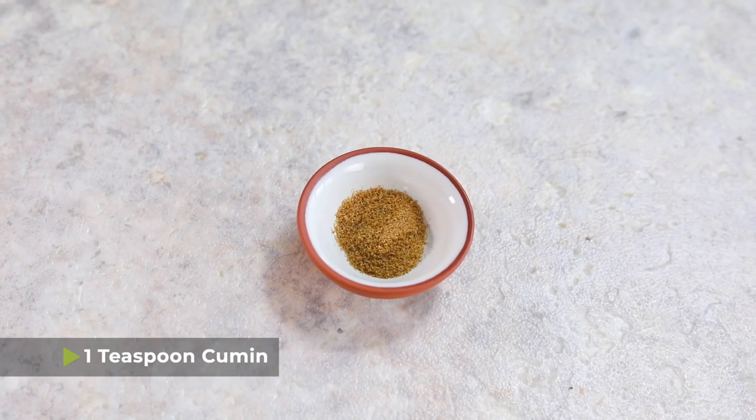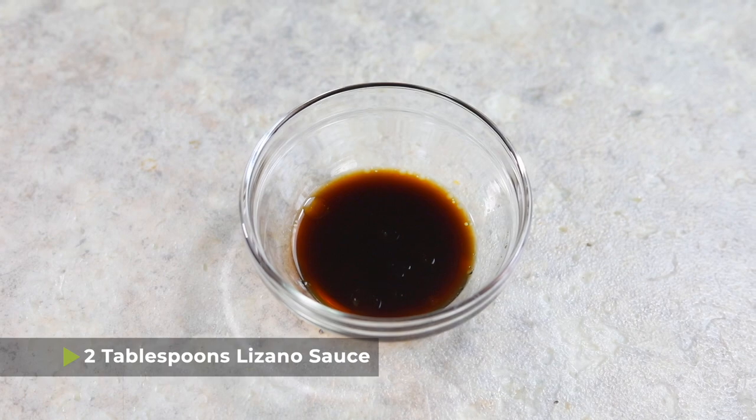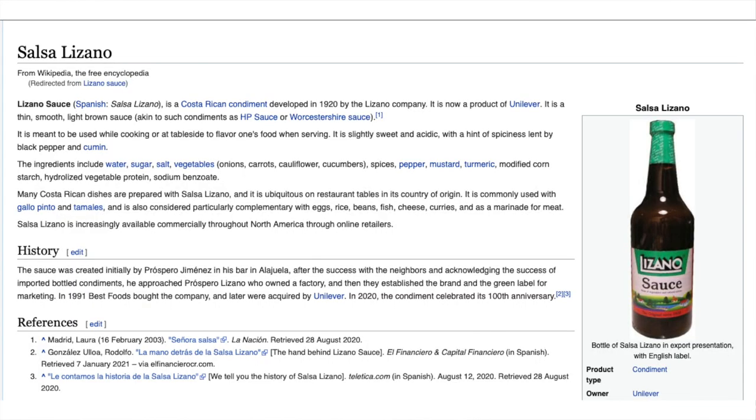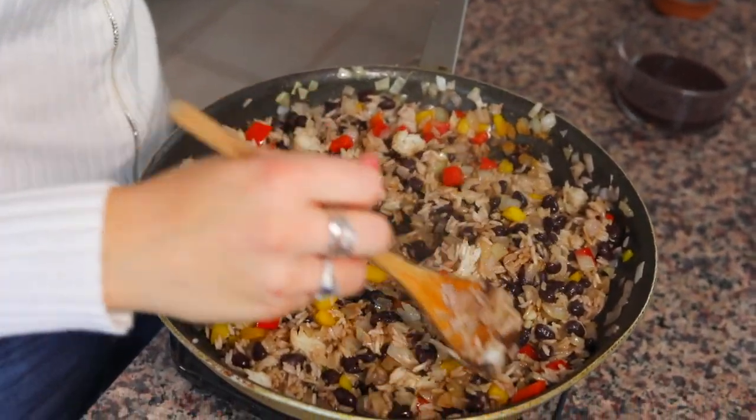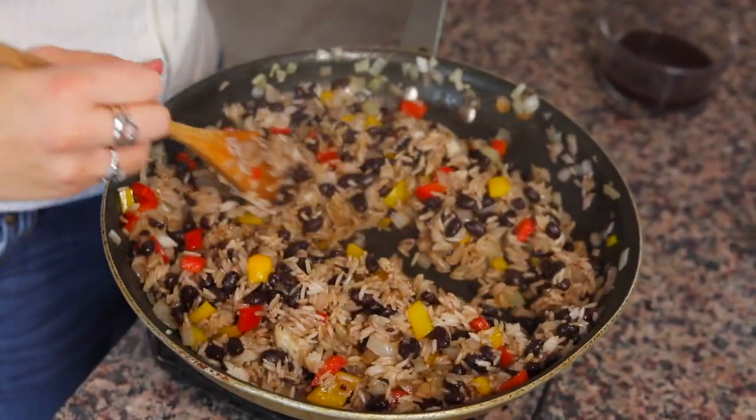Now to this, I'm gonna add one teaspoon of cumin, a half teaspoon of salt, and then two tablespoons of Lizano. Lizano is a Costa Rican salsa spice type thing that you can buy on Amazon — I will put a link in the description below. If you don't feel like waiting for Lizano to arrive in the mail, you can also use Worcestershire sauce as a replacement. But if you really wanna make it the true Costa Rican way, order Lizano — I promise it's worth it. I've had readers comment that they ordered the Lizano and said they're never going back.